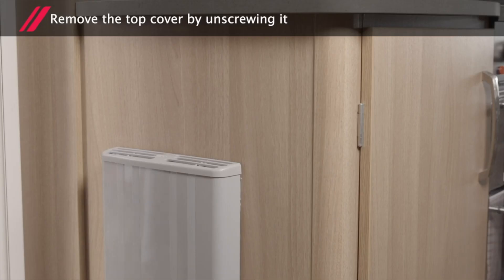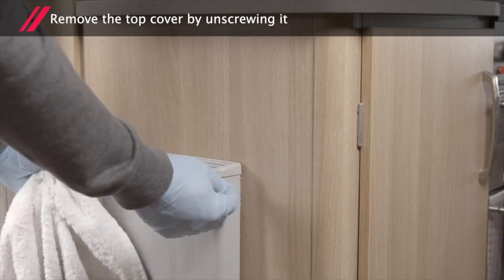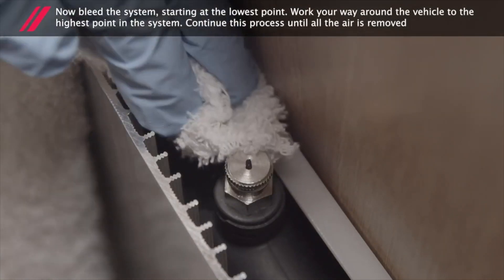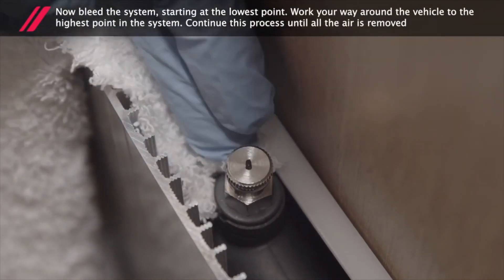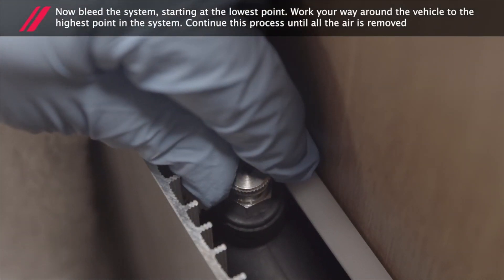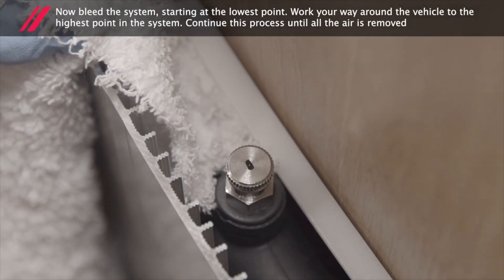Remove the top cover by unscrewing it. Now bleed the system, starting at the lowest point. Work your way around the vehicle to the highest point in the system. Continue this process until all the air is removed.